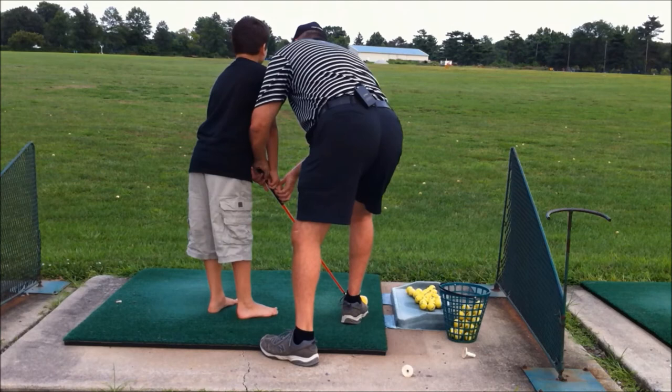Come on, Benji. Chin up. Ready? Look down at the ball. Let's swing. Wow, that's pretty good — that's pretty good!